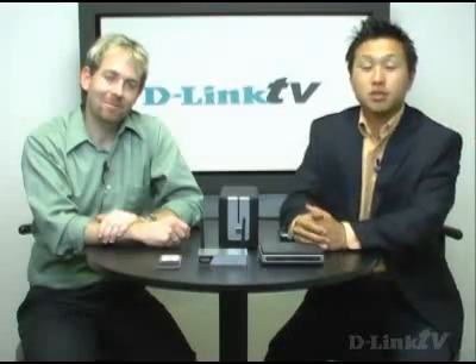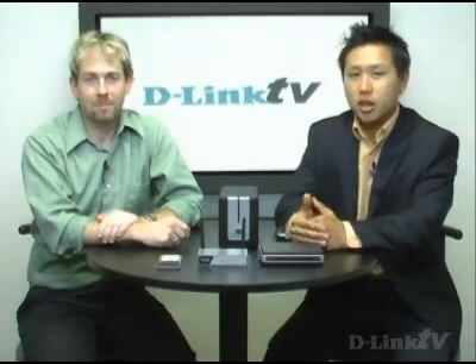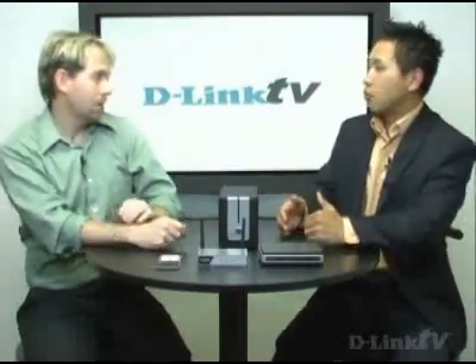Hello and welcome to another episode of D-Link TV. I'm Hemok and here with me is Mike, and today we're going to cover how you can share files on your home network without an internet connection.